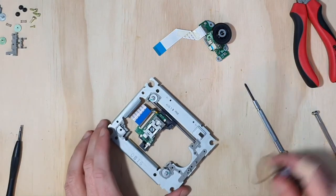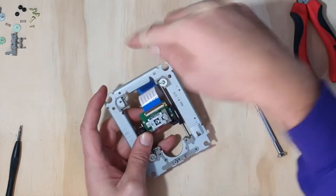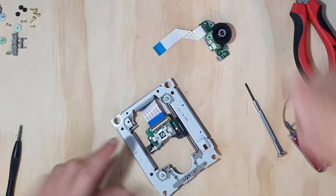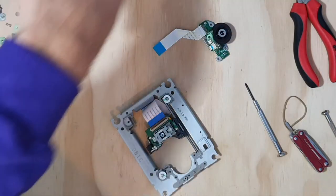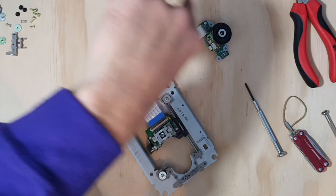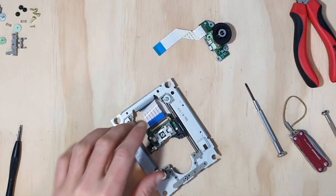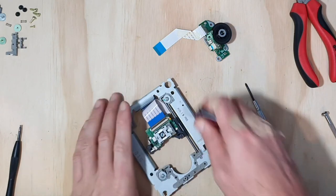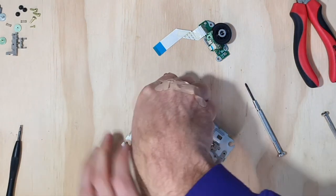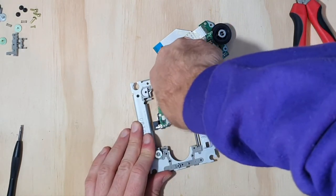Some people when they're undoing screws talk about lefty-loosey, righty-tighty. I like to think about a clock — a clock goes tick-tick-tick around this way, so when they're putting screws in they go clockwise. When we're taking screws out, we're reversing time, so we go back the other way. Now, if I slip while working on the bench, we're a lot less likely to injure my hand than when I was holding everything up.